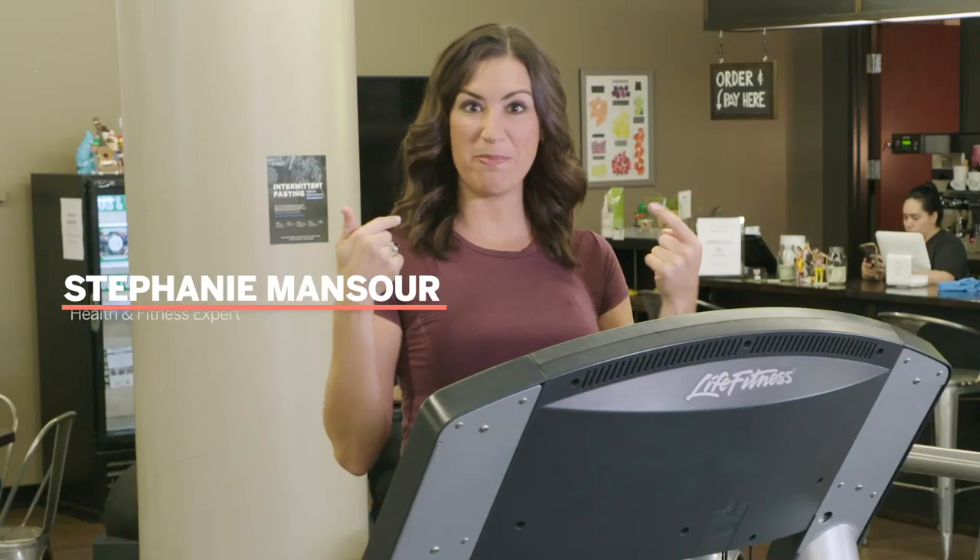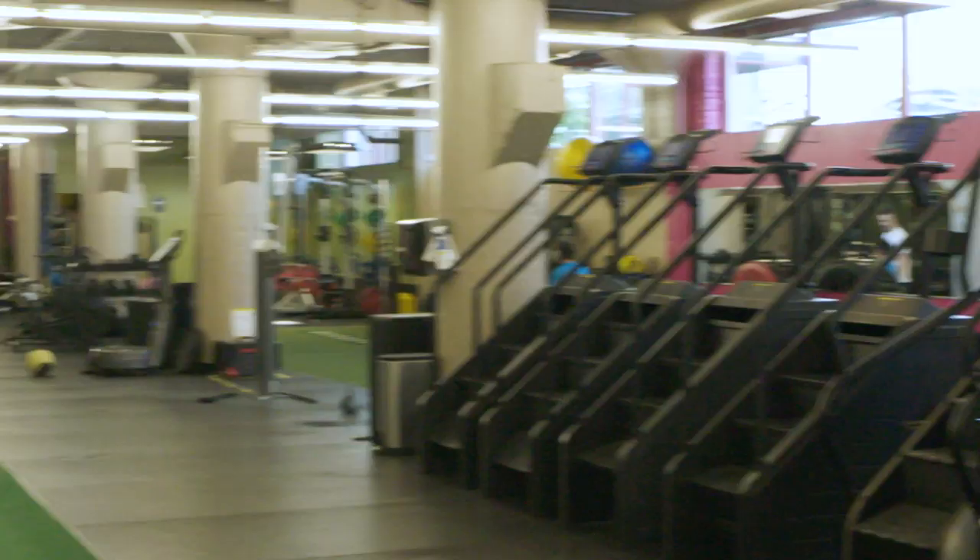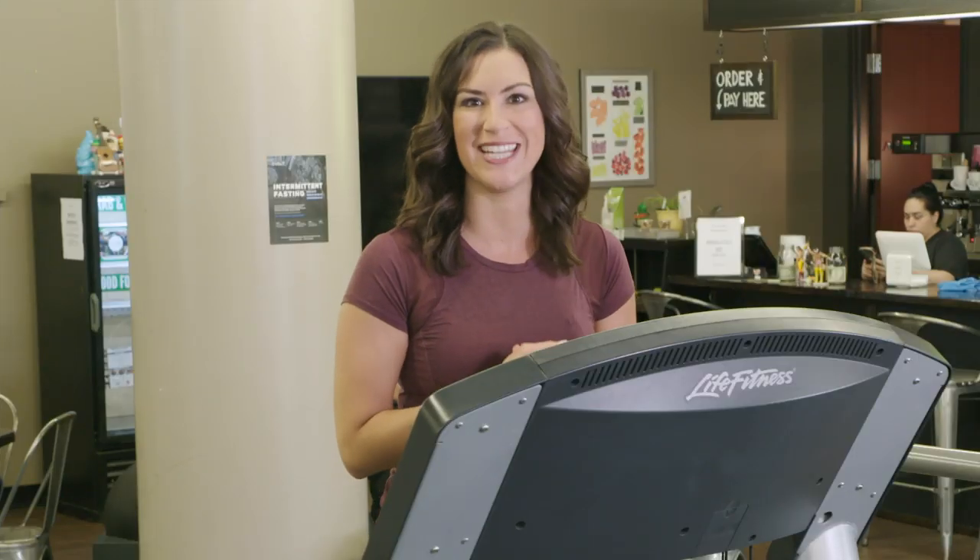Hi, welcome to Exercise Well with me, Stephanie Mansour. We're here at Hi5 Fitness and I'm going to go over the basics of a treadmill workout with you today.